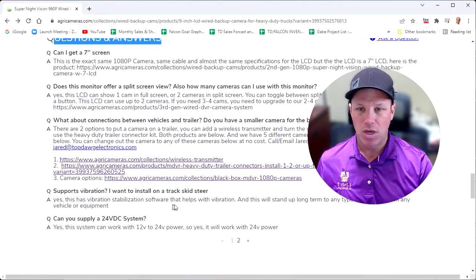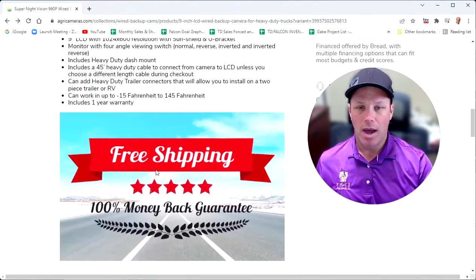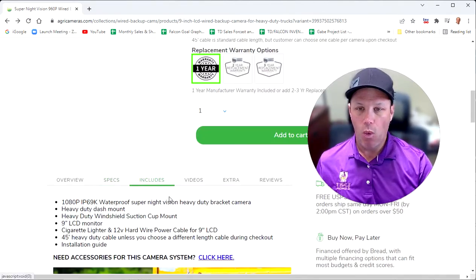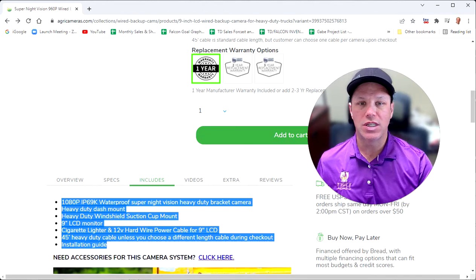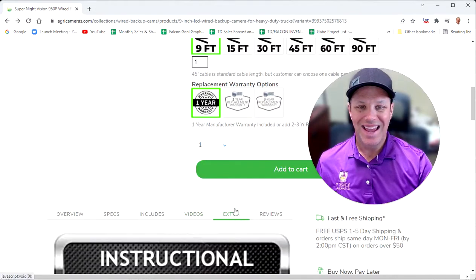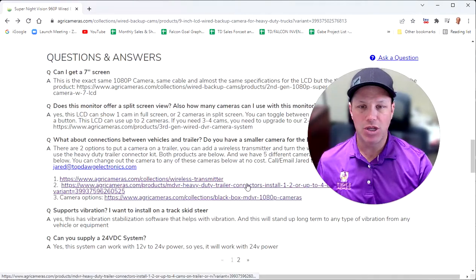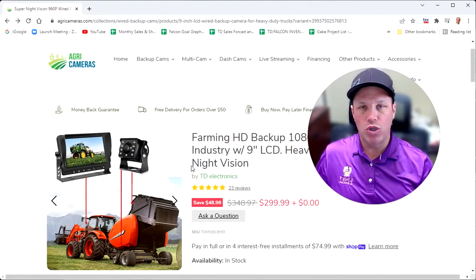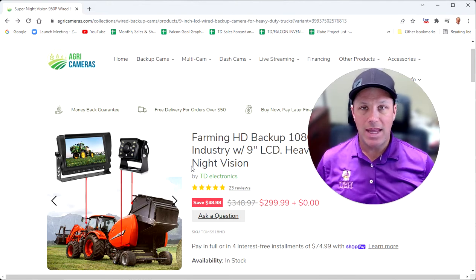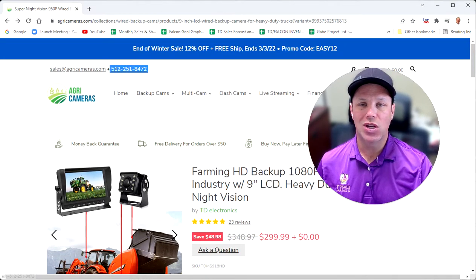We do have some Q&A at the bottom of the webpage that you can review. We also have the specifications of the camera and what is included in the unit. We do have videos that you can review on this particular system. If you click on the extra tab, we have our instructional manual and wiring diagram that you can review before or after you purchase. If you've got additional questions, you can always call us at the phone number listed at the top of the website or drop us an email.